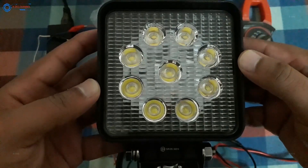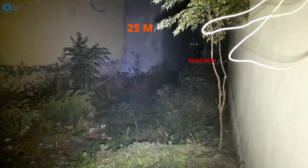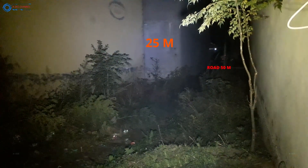I have done with the power consumption test. Now we will see the range, width, and luminosity of this lamp. I am outside and I have set the lamp voltage to a maximum of 18 volts. You can see the light range — the marked points you are seeing are at 25 and 50 meters distance. The light of this lamp is reaching 50 meters, which is good, and this is just a single piece. Normally we mount a set of four on vehicles, in which case results will be more than good.